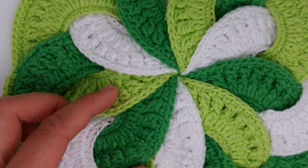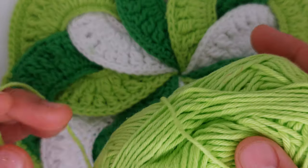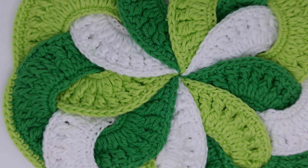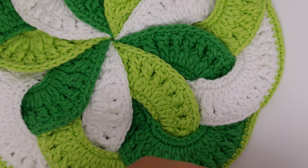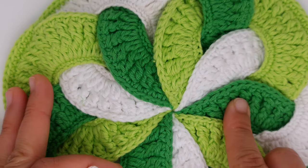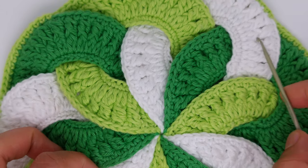If you will use it as a stand for hot dishes, you have to use cotton. I used 115 meters, 50 grams. The recommended crochet hook size was 3.5 millimeters, but I used 2.5 because if you use 3.5 it will not have this nice neat look. So use one size smaller. You can also make a loop to hang it on the wall — I'll show you how.